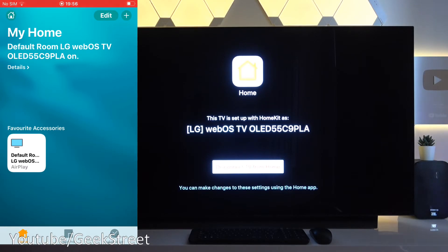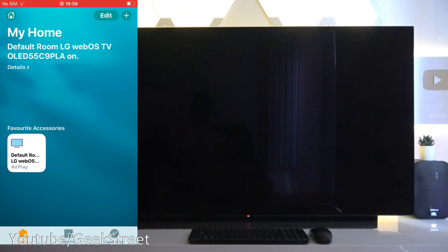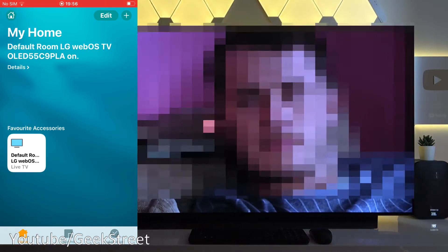Now if I click the icon it turns the TV off, click it again and it turns it on. How cool is that?